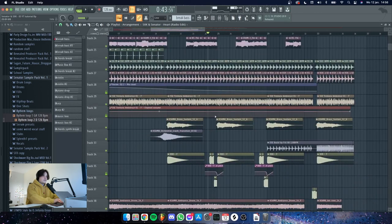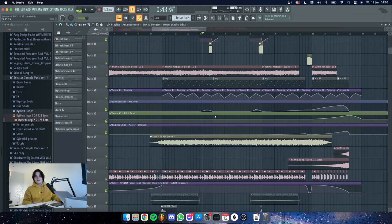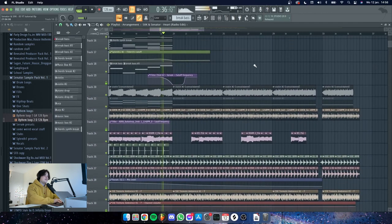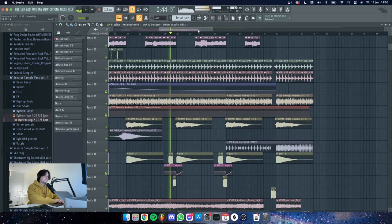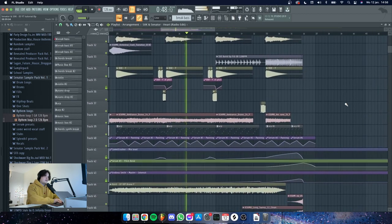I used to have a double buildup which sounded more like some kind of festival intro or something — this is not in the track, so I'm gonna play it so you can just hear it. This was a little pre-buildup, and right here we go into the actual buildup.